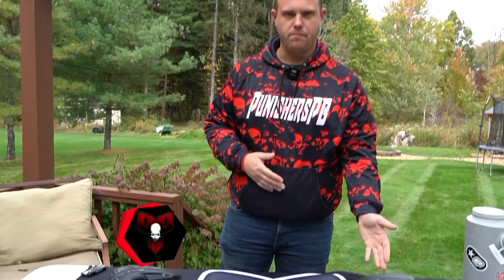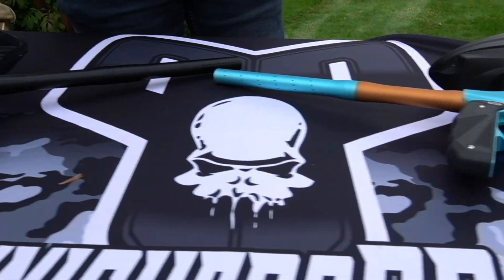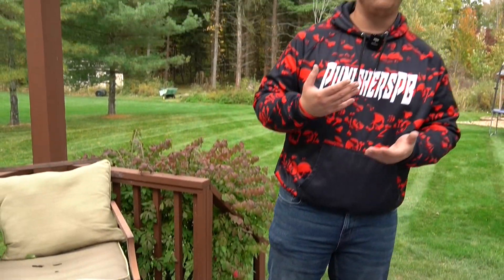What's up guys, it's Joel of Punisher's Paintball. Today we are bringing you a comparison shooting video between the Empire Mini GS as well as the Planet Eclipse Aether 2. These are both competitors in the price range of right around that $500 mark or below.